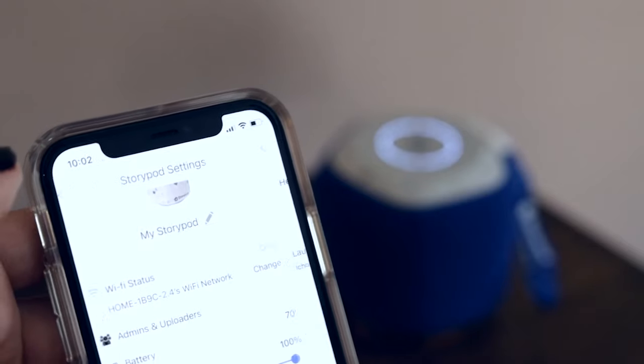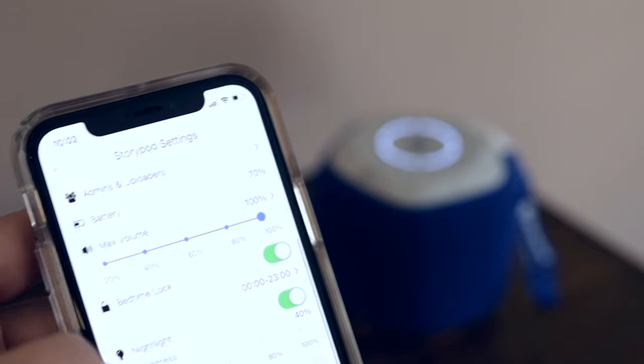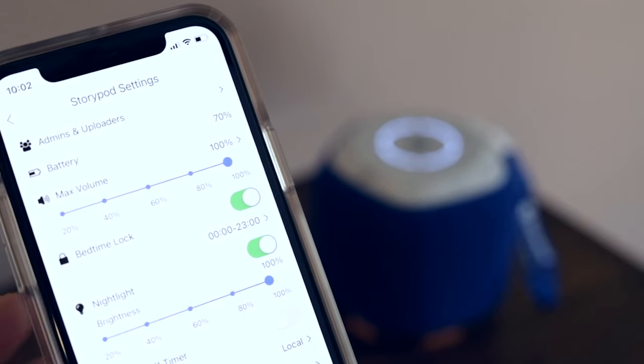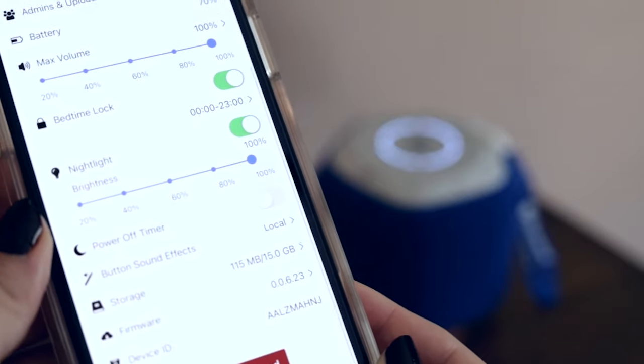One thing I love about the StoryPod app is the admin and uploader option — that's where you invite family and friends and they can record under the iCrafty. There are also parental controls including the nightlight across the bottom, the power-off timer, and button sound effects and volume.